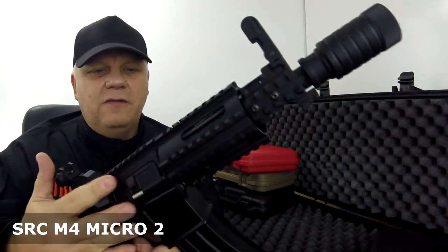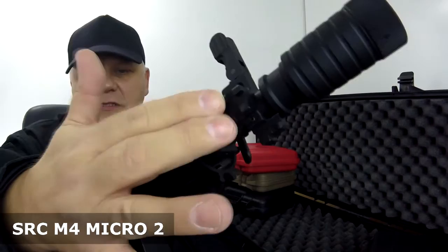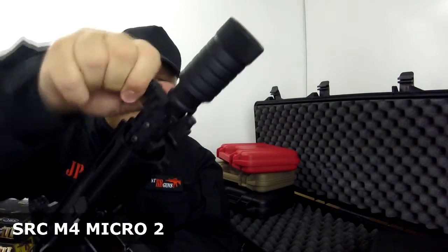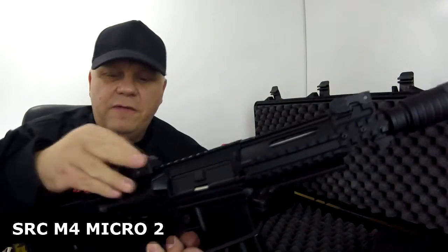Look at the detail on the front — beautiful front rail system. You've got a side rail system just here, and the front as well. The sights are nice; they fold down, you can take them off, and they're full metal.